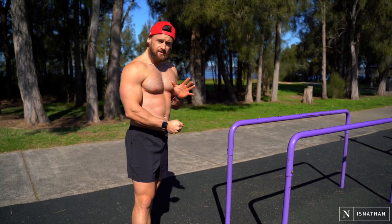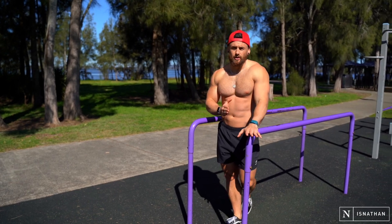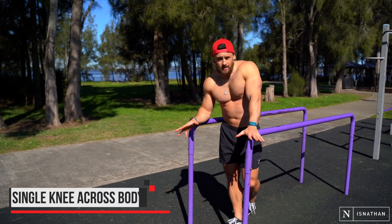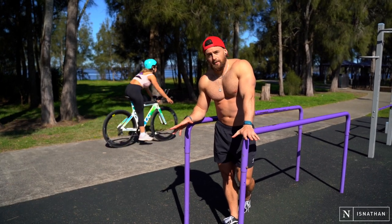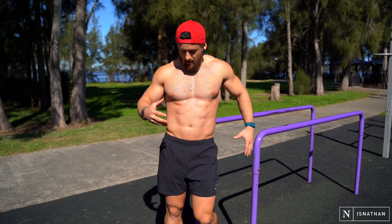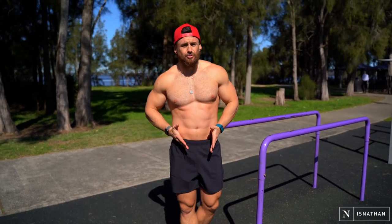Moving on from the straight knee up, we're going into a single knee across body. The benefit of this movement is that it's going to hit those obliques a little bit more — that side portion that helps get that taper down through the waistline.